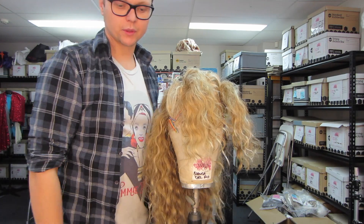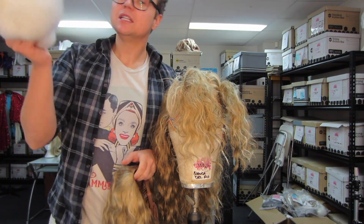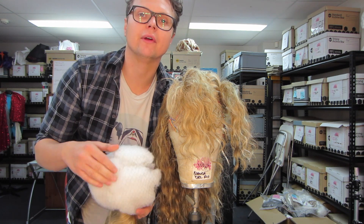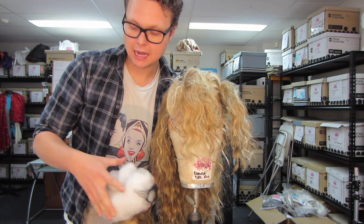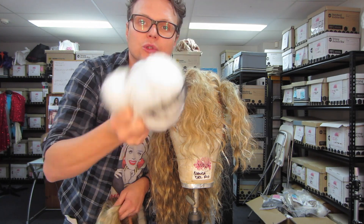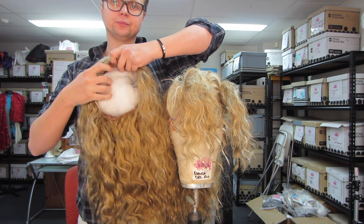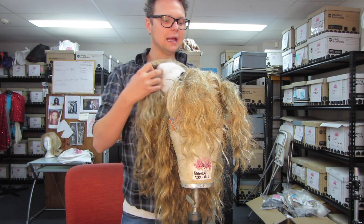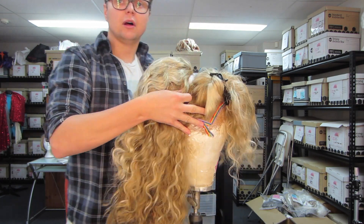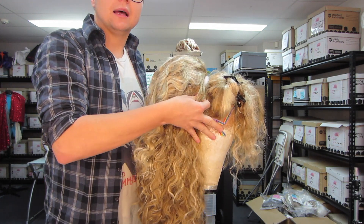Now get your Courtney topper with your padding — depending on how big you want it. If you don't want it very big, you don't have to put padding in at all. But I want this to be quite big, so I've got a good chunk of padding. Stick that inside your Courtney topper. Now place that on the back over the parting you've created.